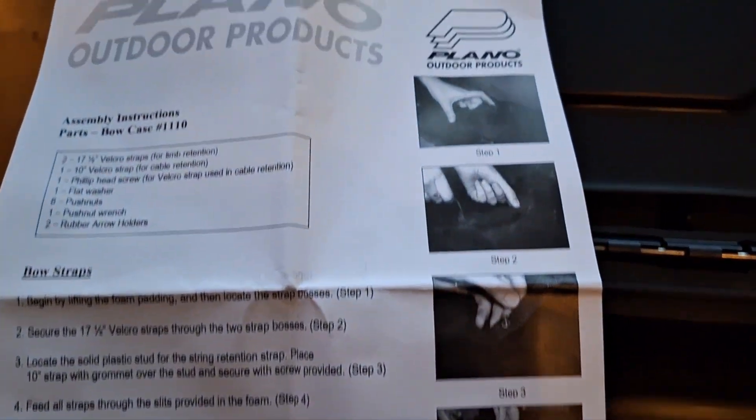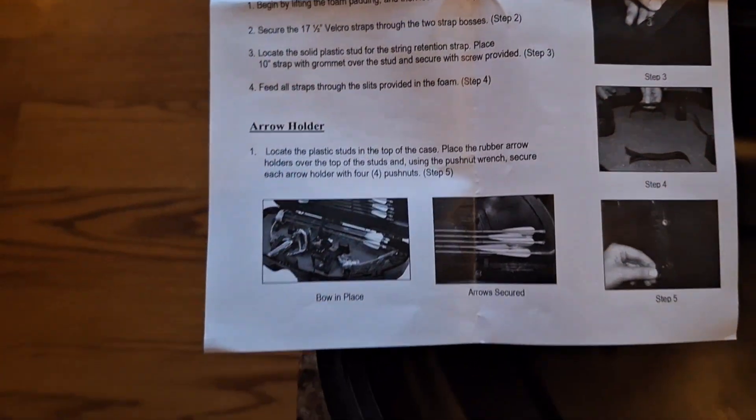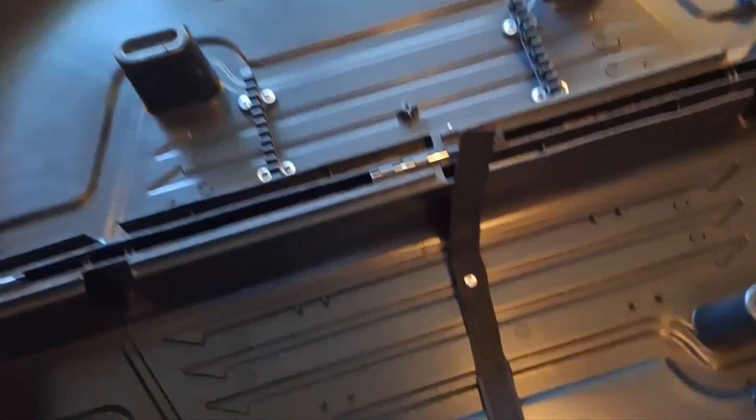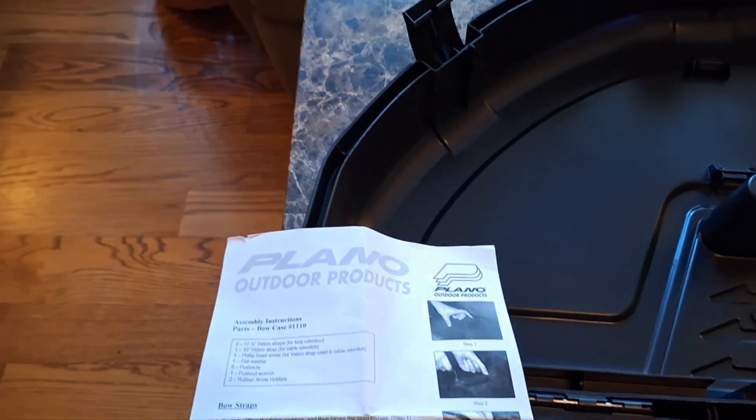The pictures are hard to see, but there are a couple of videos online if you need help. More than likely you'll be able to do it pretty easily. So we'll see how it holds up — this is the Plano bow case, $35 on Amazon. Good luck with it.